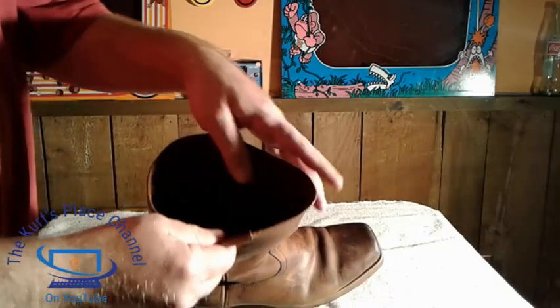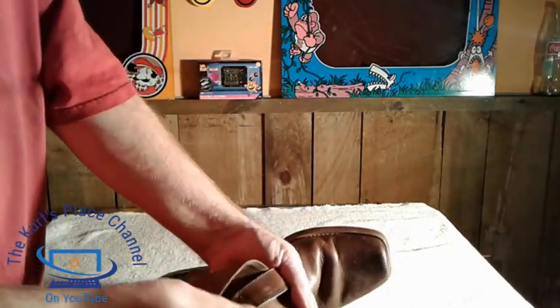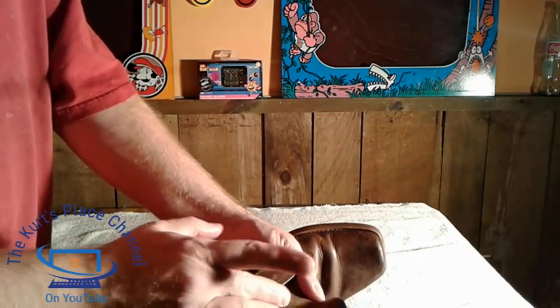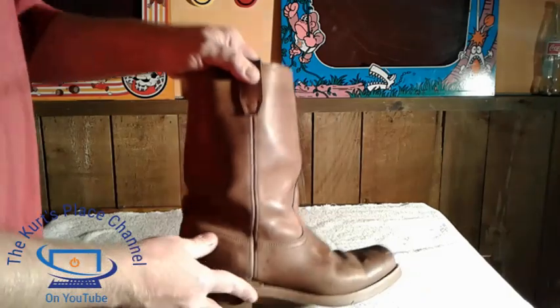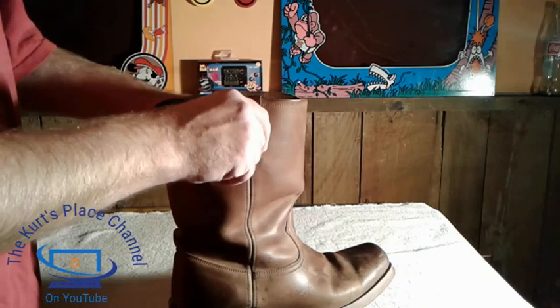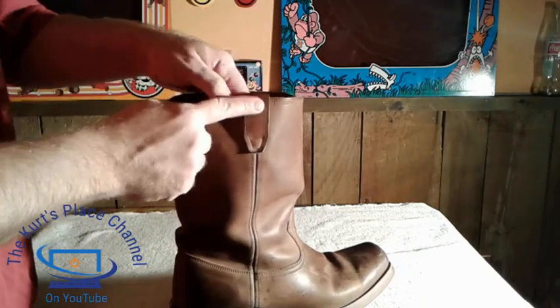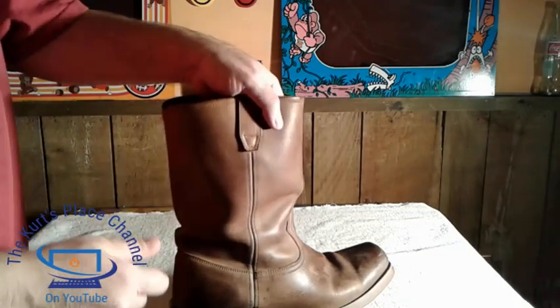Another nice feature is the lining on the inside of the Dingo boots — it's very nicely finished. You also have little bootstraps on both sides, and you can actually use these bootstraps to help pull the boots on as well. They're very nicely put in on both sides.